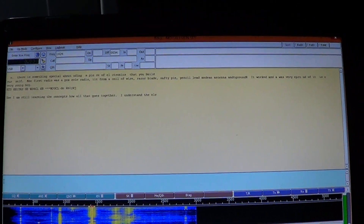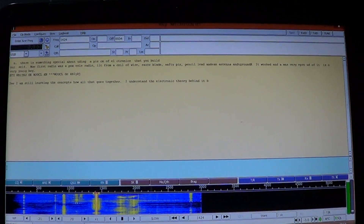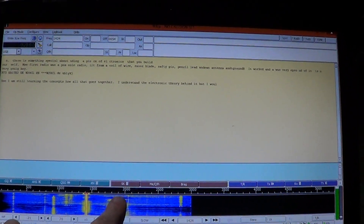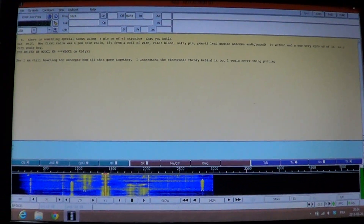After a while you get used to the sound of BPSK signals. Here I'm decoding only one of the many signals — all those little bars in the waterfall are separate signals around the same frequency.